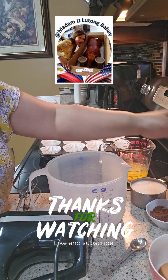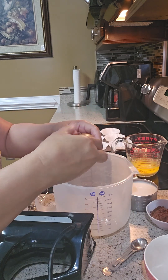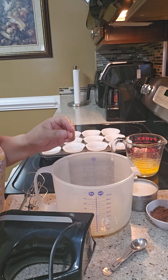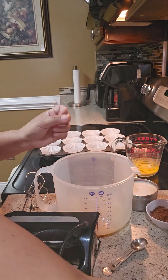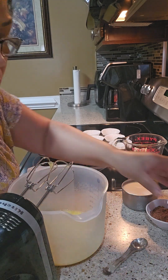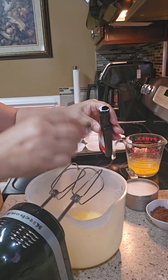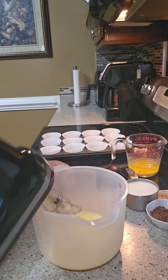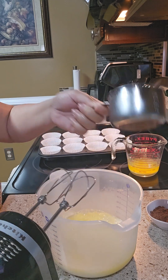Now we're gonna start making the gluten-free banana bread mix — three eggs. By the way guys, you can buy this at Food Lion or anywhere, even Walmart. So instead of banana, I'm gonna use the banana extract — one teaspoon — and one cup of almond milk.